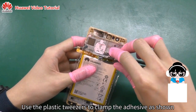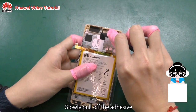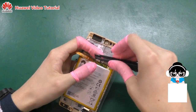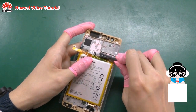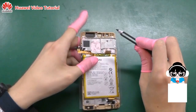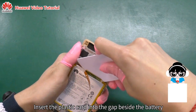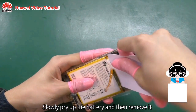Use the plastic tweezers to clamp the adhesive as shown. Slowly pull off the adhesive. Insert the plastic card into the gap beside the battery, slowly pry up the battery and then remove it.